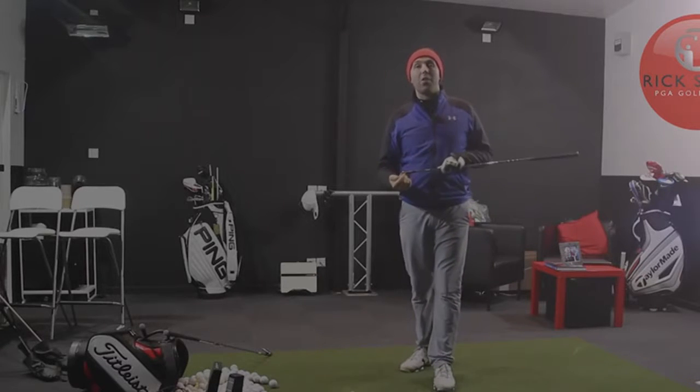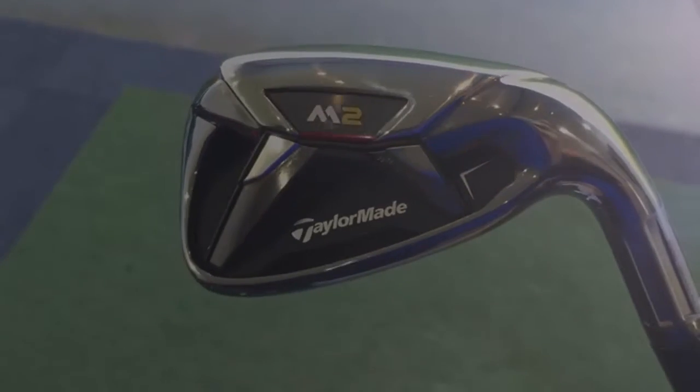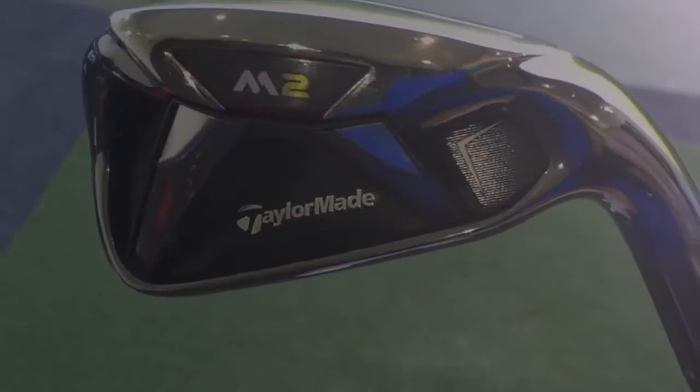Hi guys, it's Rick Shields down here at Quest Golf Studio in Lytham, and I'm going to be hitting the new TaylorMade M2 today. Without question, these are the strongest lofted irons that have ever been brought out, in my opinion. I don't think I've ever seen a set of irons with such strong lofts, and we're going to see how it can still be a usable iron.